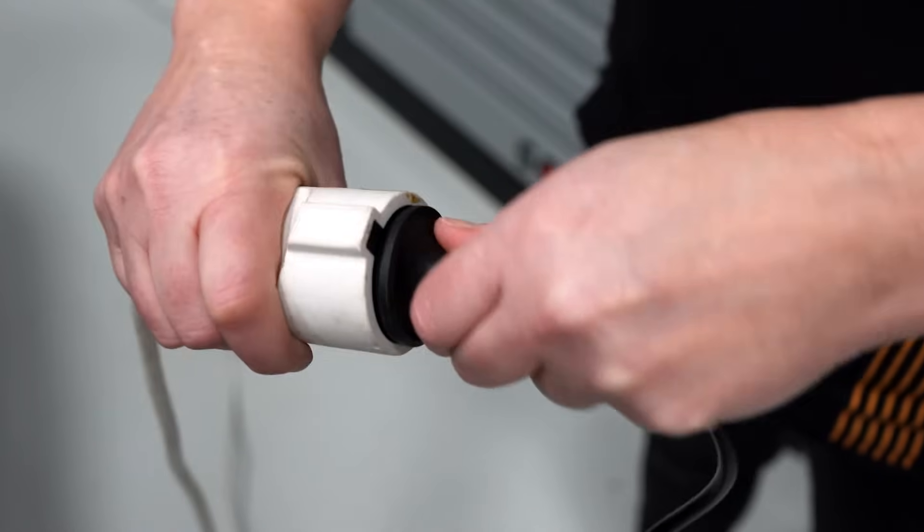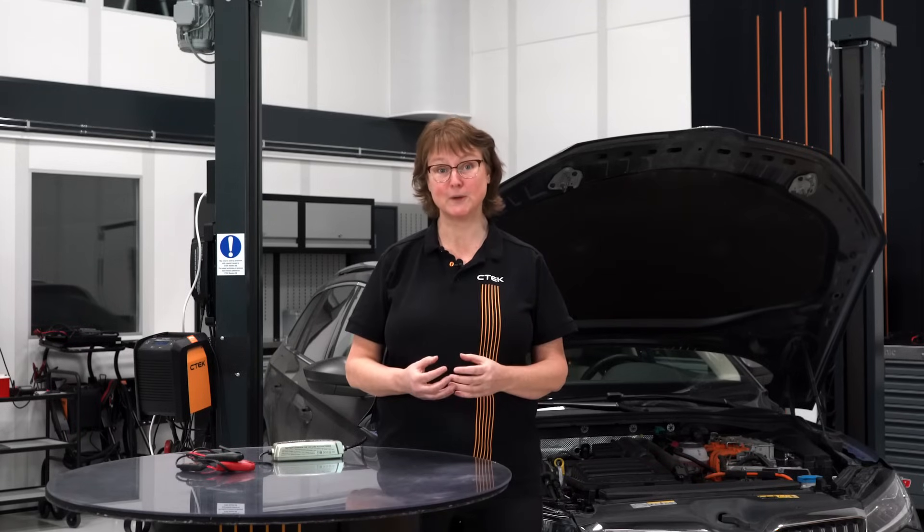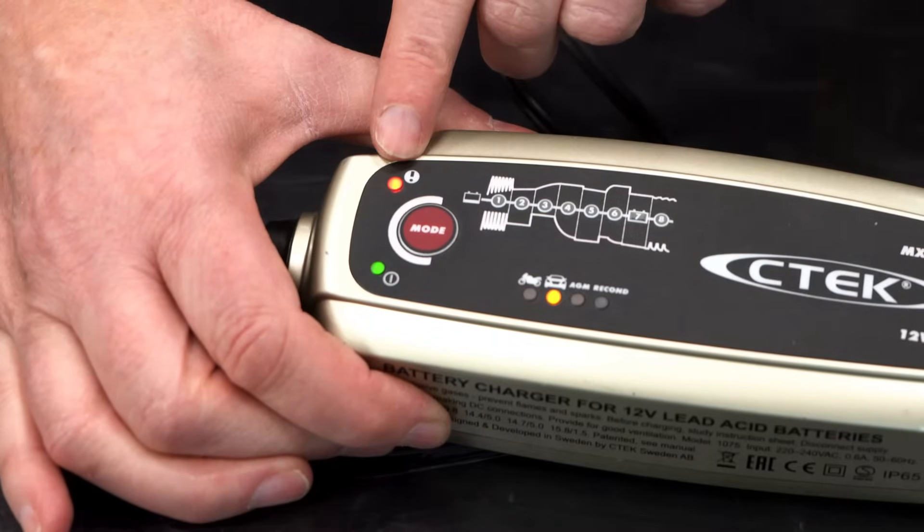Once you've connected your CTEK charger to a power outlet, it's easy to see if you've connected it properly. If the charger starts its charging process, you're good to go. You will have to alter your connections if the charger doesn't start its charging process or if it shows a red error message.